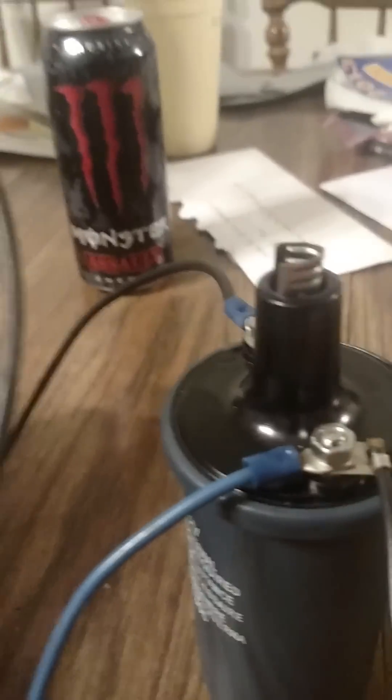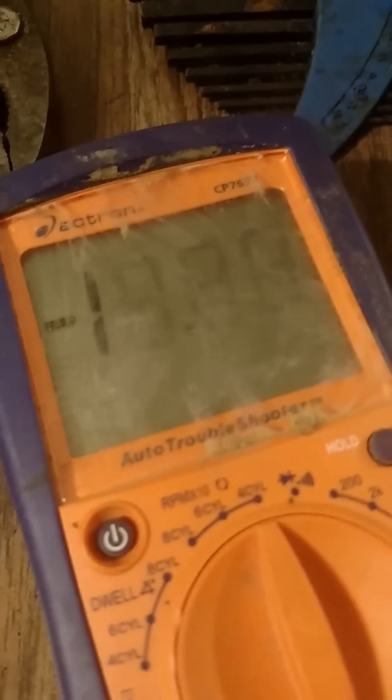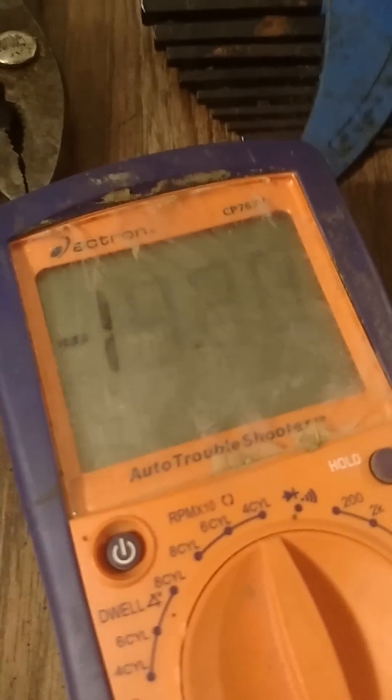It's not a real strong spark, but according to what the voltmeter says, it should be getting some pretty good voltage out of it.